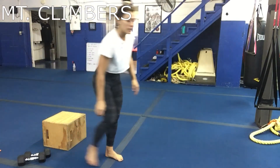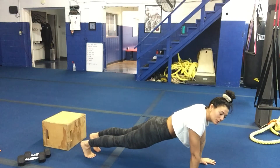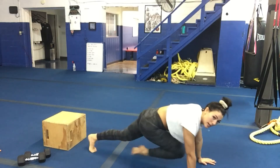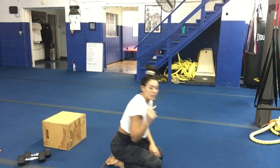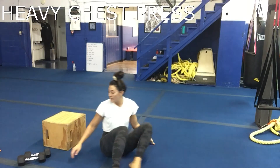For mountain climbers, go down into plank position, stacking shoulders over wrists, and drive those knees quickly into your chest. Try to keep your butt low.